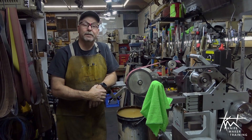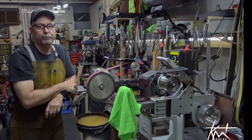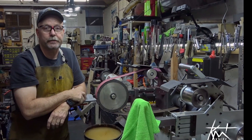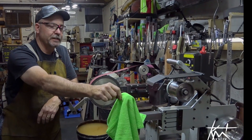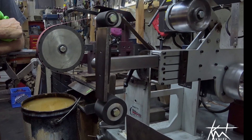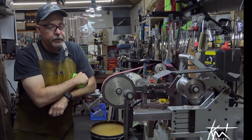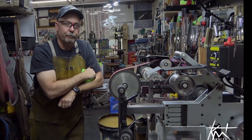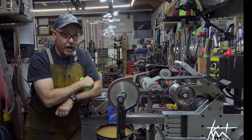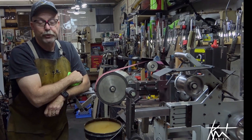I'm Ed Caffrey, ABS Master Smith here in Great Falls, Montana. For about a year now I've been working with the folks at Beaumont Metalworks who produce the KMG grinders, and their newest accessory for their grinders is the Caffrey platen. This is a platen I designed almost 30 years ago. I've been using it daily ever since, and the owner of Beaumont Metalworks stopped by and visited last year, saw it, and took a great interest in it. It was introduced at the Blade Show and was received very well.